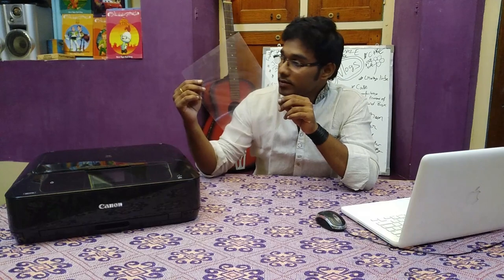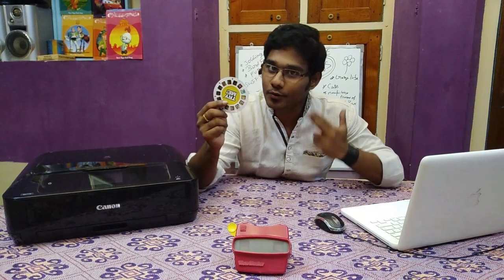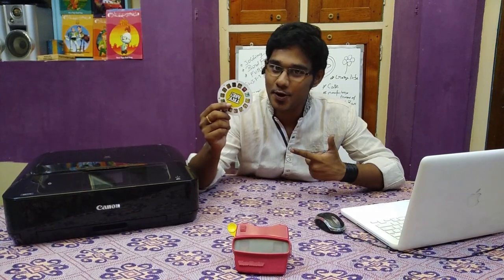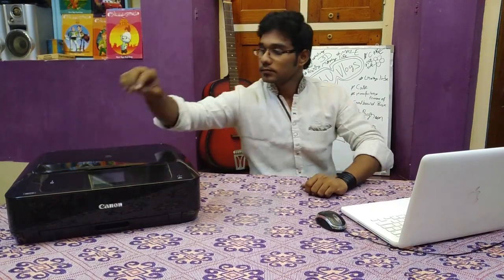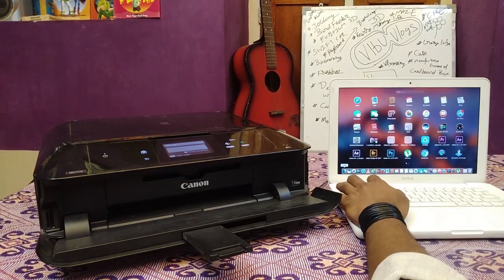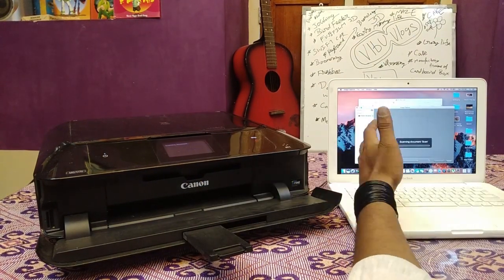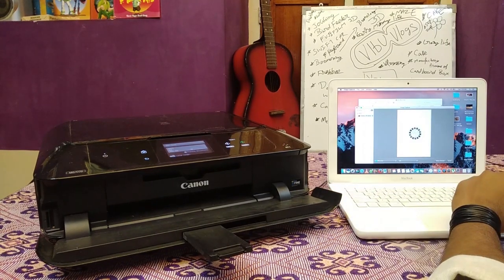Now let me tell you what materials are needed. First material is a scanner, second is a printer, third is a system, and you just need a plain OHP sheet for taking the printout — it should be transparent. The first procedure is to scan the showreel, and we are doing that now. The scanning process is going on and the file is scanned.